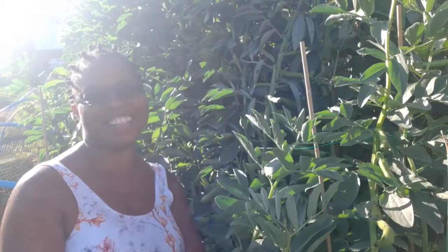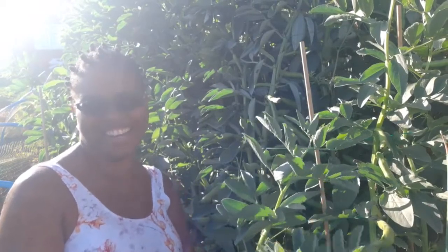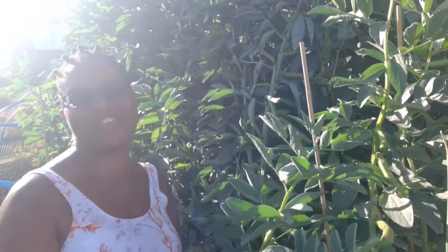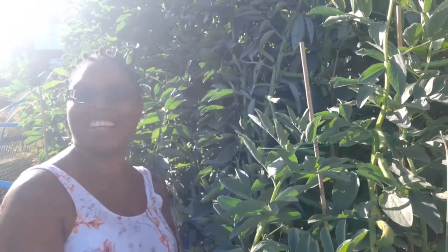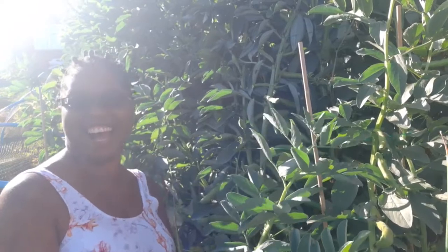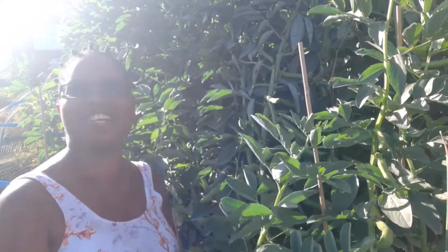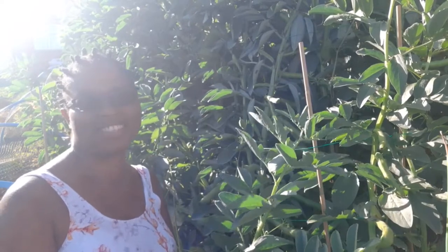Hello and welcome again to A.A. Guys, today it's all about my broad bean. I'm gonna do some broad bean harvest today. It's a lovely day, the sun is out. I'm gonna have some broad bean for dinner. So I'm gonna turn it around and show you what I'm harvesting today.